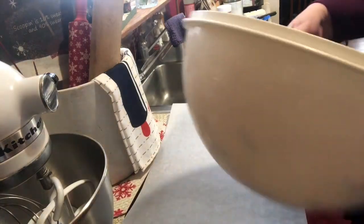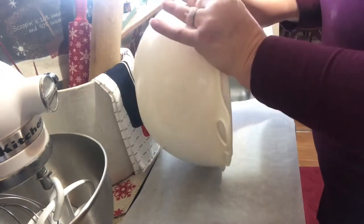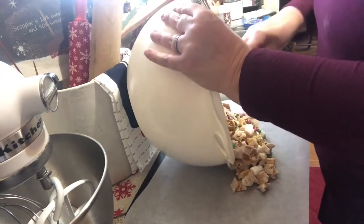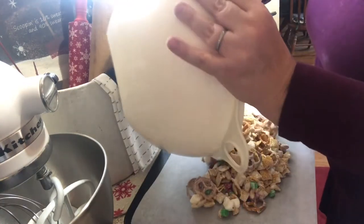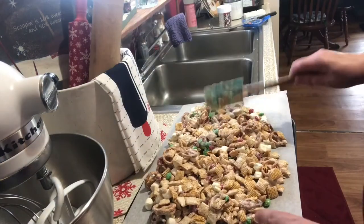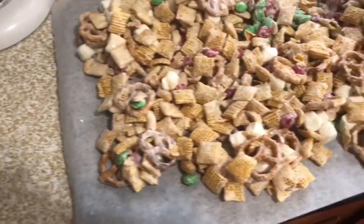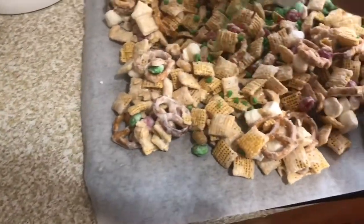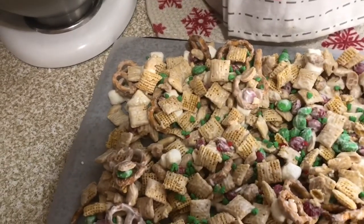I'm going to line two cookie sheets with parchment paper. You could use wax paper or foil, but if you use foil make sure you spray it with non-stick spray. I divided the mix in half between the two cookie sheets and spread it out into a fairly thin layer — you don't want it too thick. Then once it's spread out, I'm going to add sprinkles, which is totally optional, but it's fun to add a little more color.